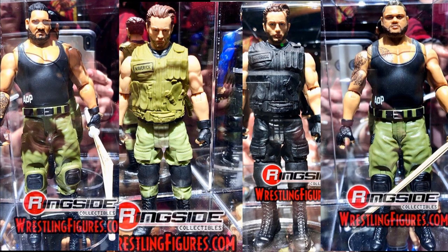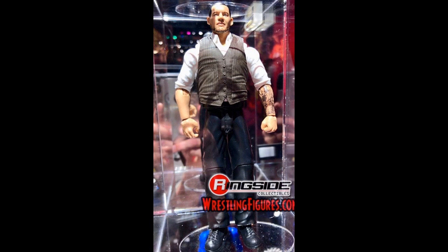Here we have a prototype image of the Authors of Pain Battle Pack, and we are not only getting Authors of Pain but also Drake Maverick. There are two different Drake Mavericks — one in the green and one in the black. So we get two different Drake Maverick figures. Also, we're getting a Baron Corbin — Trash Corbin — with the new Basics. It looks pretty solid, actually. It's a bald-headed Trash Corbin figure, though it kind of looks like a movie figure rather than a WWE action figure.